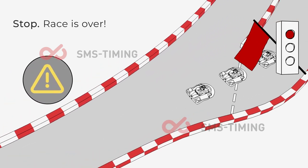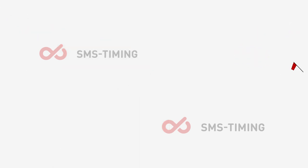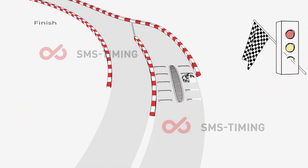Red flag and red light means emergency stop — please proceed to the pit lane with extreme caution. Checkered flag and red-yellow lights: finish your lap and return to the pit lane.